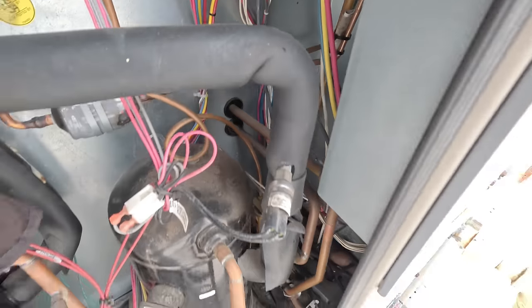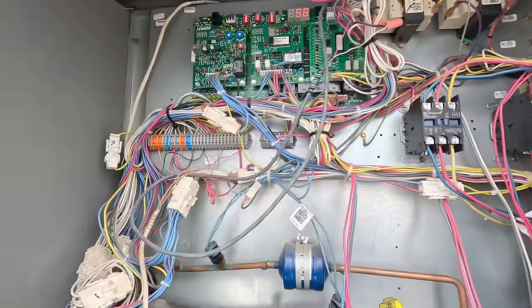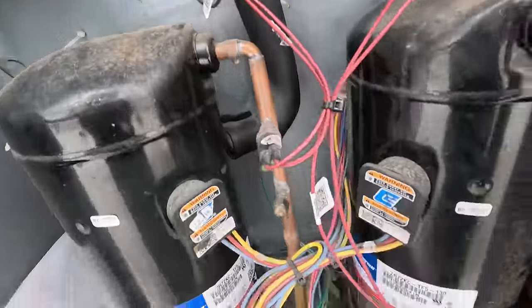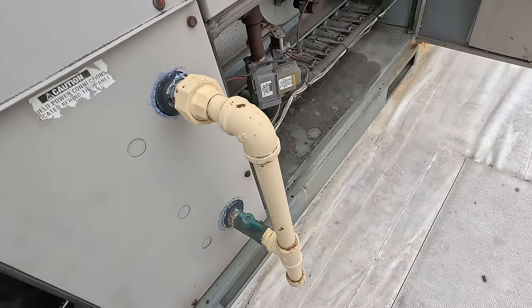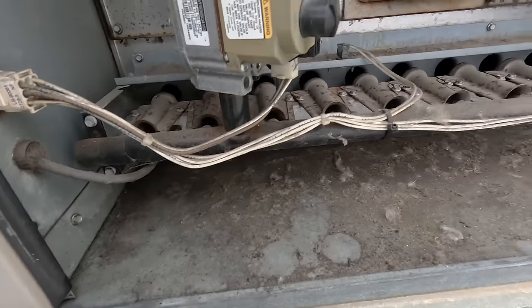I no longer keep those kind of controls on my truck like I used to when I worked for another company. You can see they're seeing W2 and W1. Let's come down here and look at this — two-stage gas valve, one ignition module. Nasty and dirty.